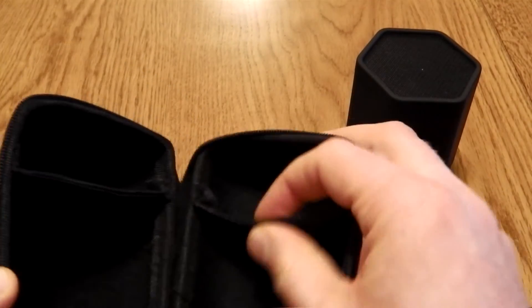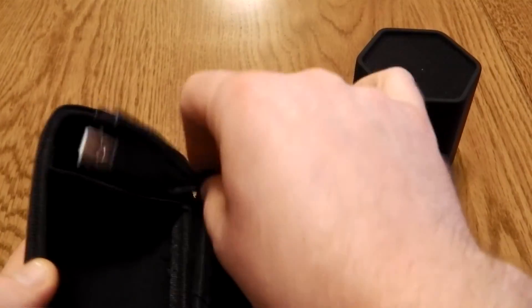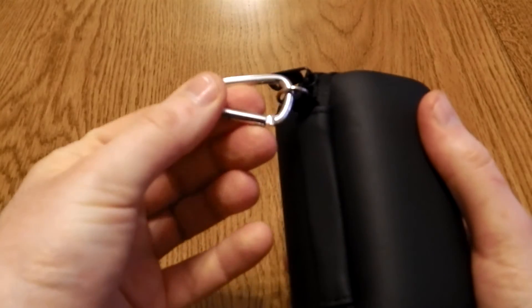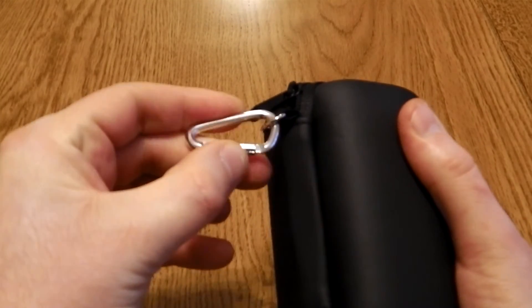This case has a small shelf allowing you to pop the charging cable in at the top, and then the main speaker goes in that section — just zips up. The case also includes a small loop; just tuck that over onto a bag or maybe your belt.